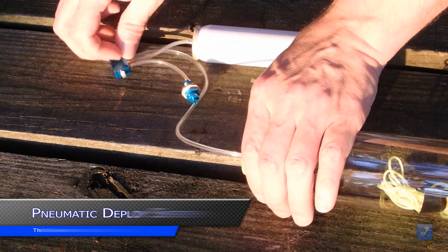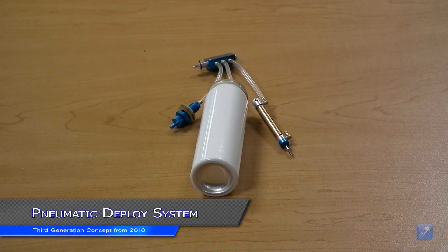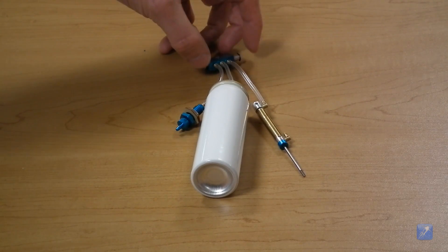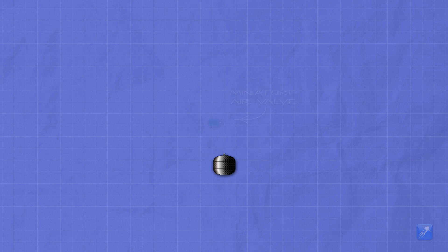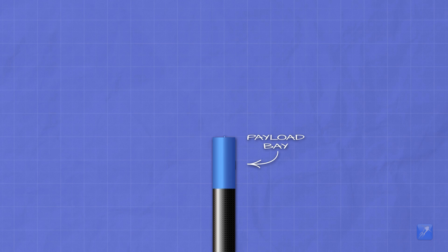The third design that we came up with is the pneumatic deploy. This ejection system concept was inspired by some pneumatic RC plane components that we stumbled across while shopping online. This system uses a small tank containing pressurized air connected to a small air valve, with small rubber hoses connecting the components. When the valve is opened, the air can vent from the tank; when closed, the airflow is cut off. The air valve is opened and closed by connecting it to a servo motor, and all of this is contained within a standard payload compartment.